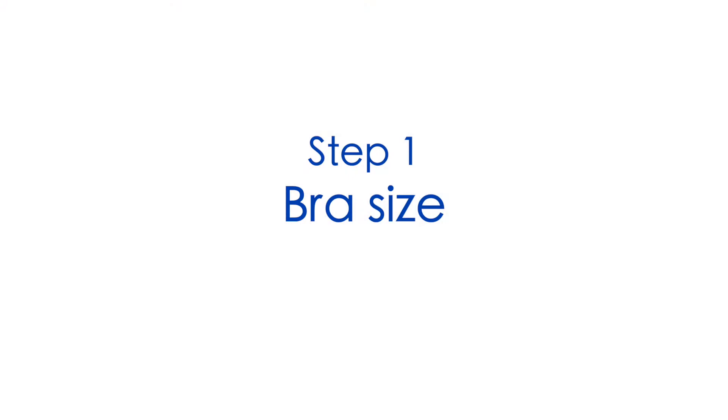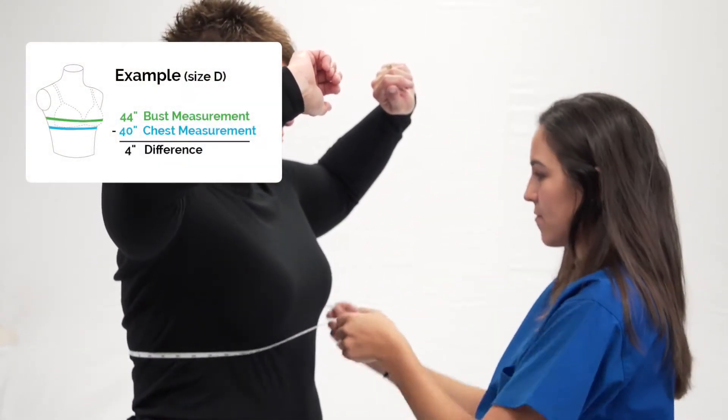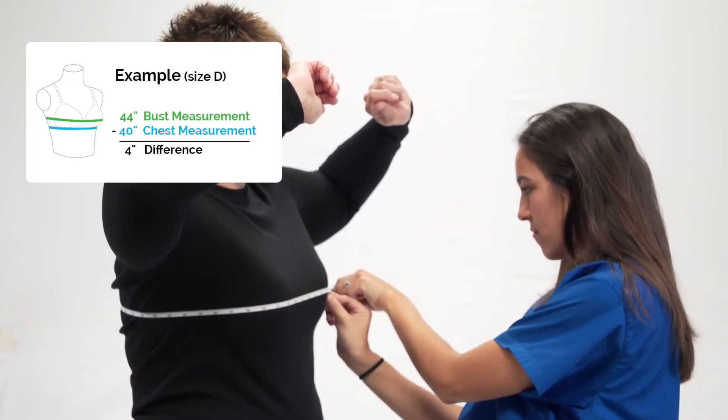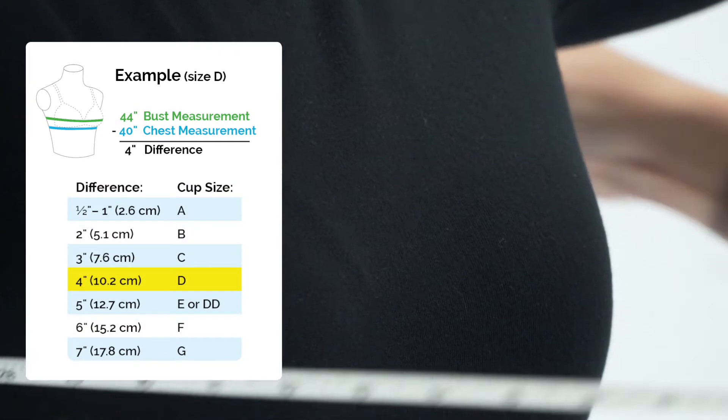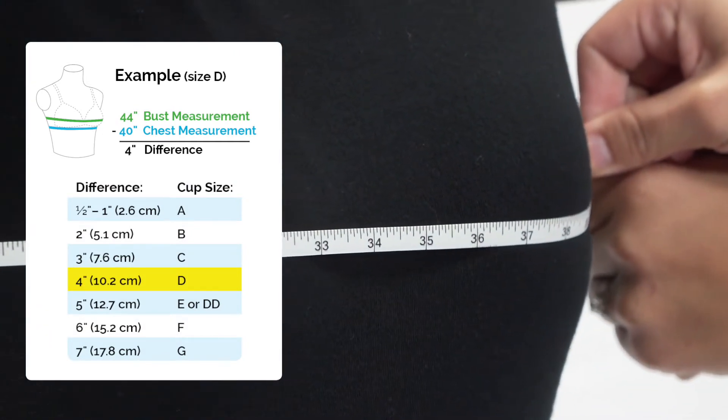Ask your patient's bra size to get an idea of which size Chabner XRT Radiation Bra to choose for treatment. Double check your patient's size by measuring directly under the bust, then measuring the chest around the nipple line. The difference in measurements will determine the cup size. If you are unable to determine the exact size, it is best practice to choose the next size up.